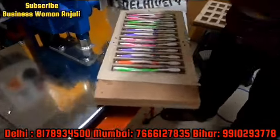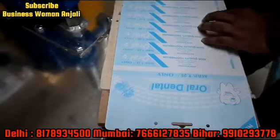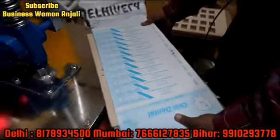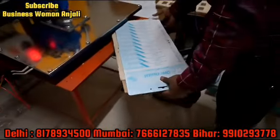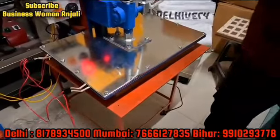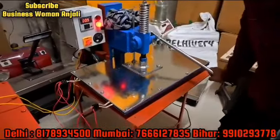This is the frame of dye. This is the frame — this frame is also big. We will not do anything after putting it in; we will press it.